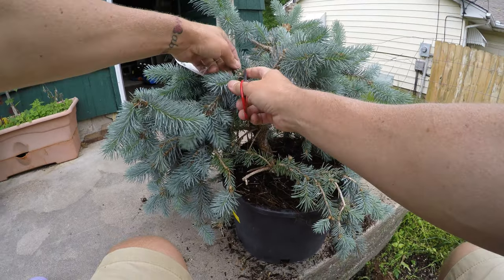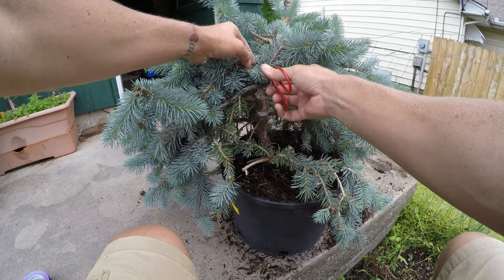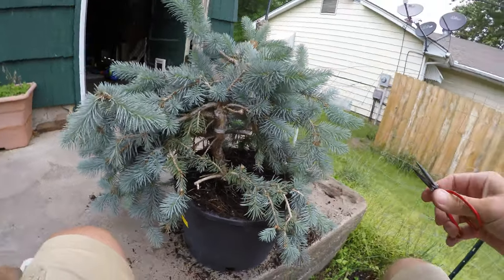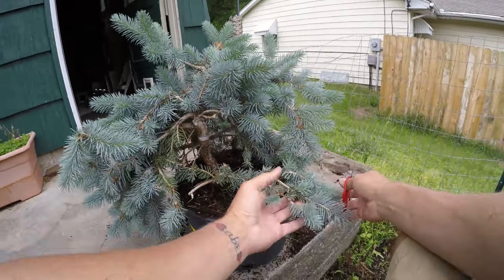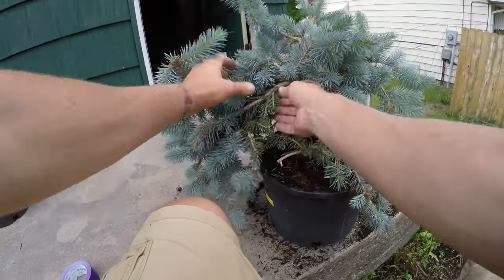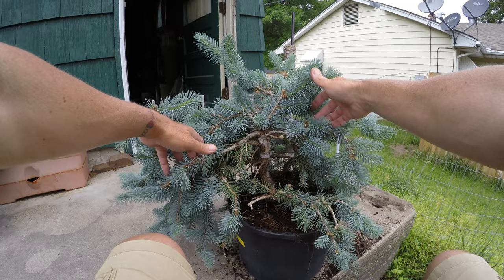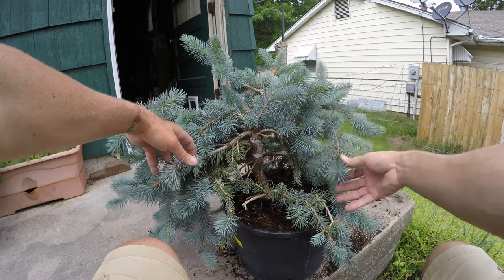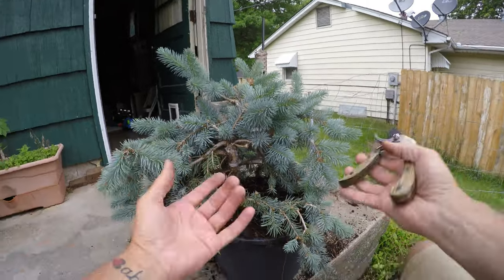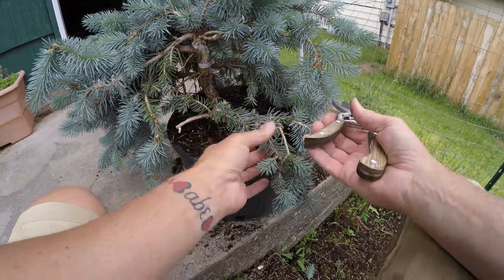I'm going to basically prune back all this crazy length of growth that's everywhere. We won't worry about putting it in a pot. I'll get all this stringy stuff, because I think what's going to end up happening if I'm not careful is the weight of just the stuff sticking out is going to end up breaking off branches that I would want to keep, and plus it's kind of hiding and blocking out the sun to the stuff I am going to want.